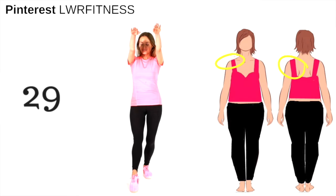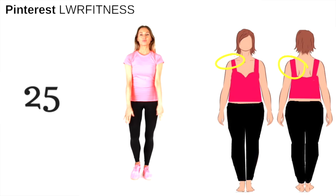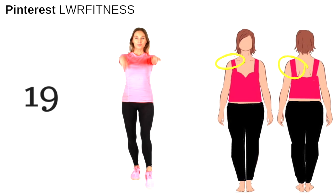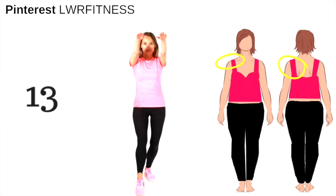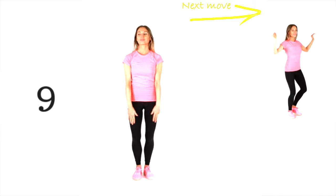Palms facing down, simply doing arm raises, and continue the toe taps with the legs. I'm showing you on the illustration the areas you're working. Let's focus on keeping those tummy muscles pulled in, lifting the arms up to shoulder height and slowly back down. Your arms will feel challenged, but remember — it's the challenge that tones us.